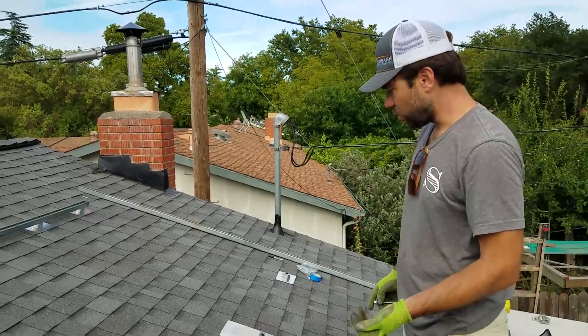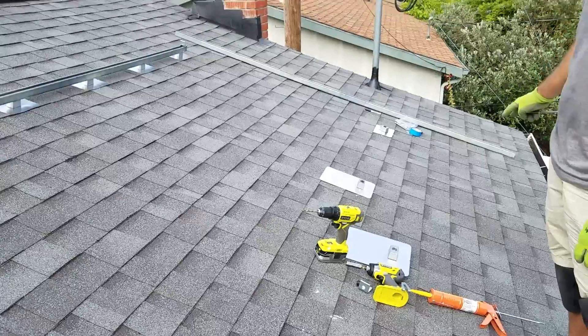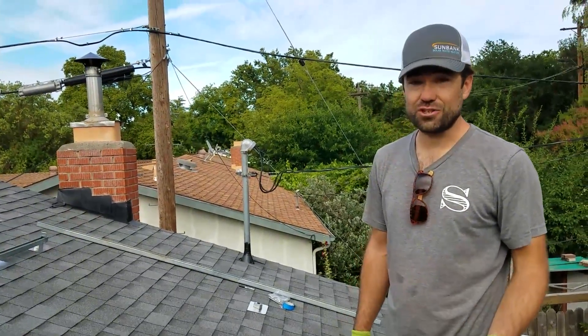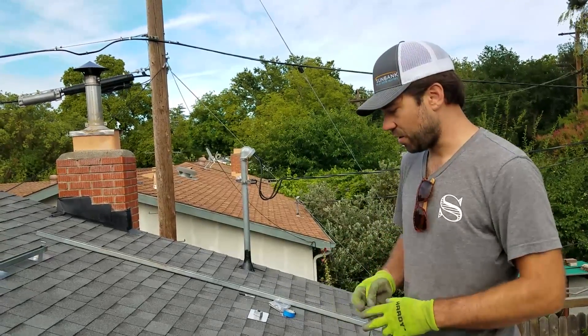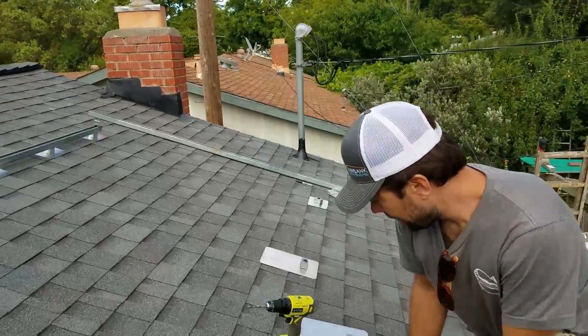Down below, we are going to put in the attachments with L-feet directly attached to them and I'll show you how to do one of them. There are more instruction videos on the Quick Mount or Snap and Rack or whatever roof attachment system you're using on their YouTube or website. Come on down, I'll show you how this works.